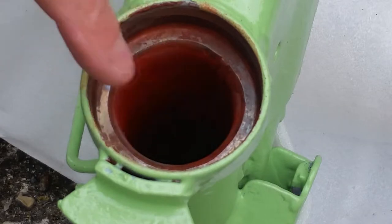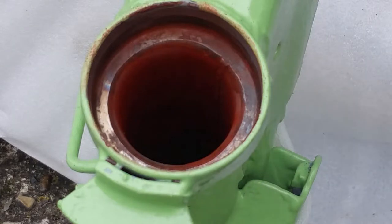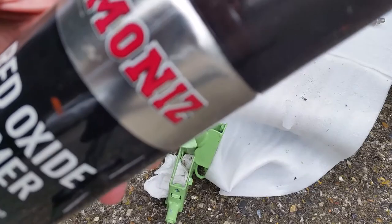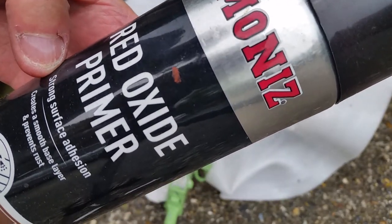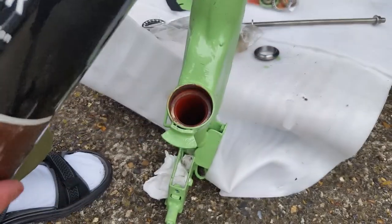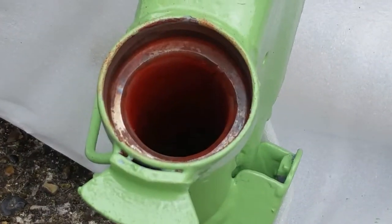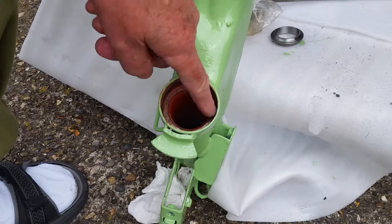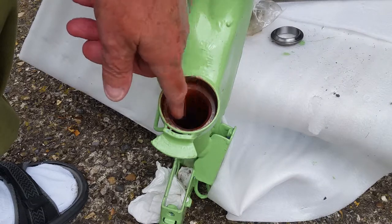I've actually sprayed some red oxide primer down there — there's no need to really, water shouldn't get down there, but I'm just overdoing it as usual. You can probably see some red down there. Around the rim here I've got it especially clean, and before I actually fit the bearings I'm going to put some grease around here.